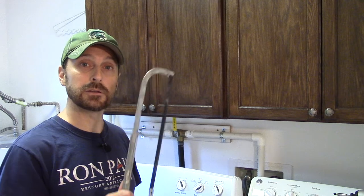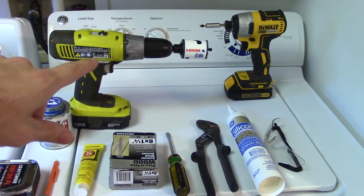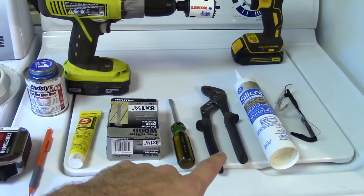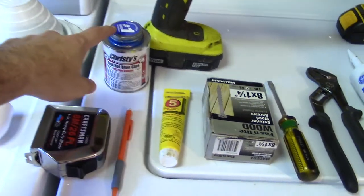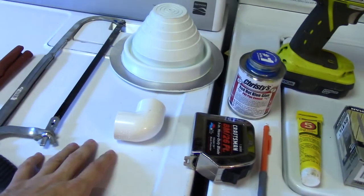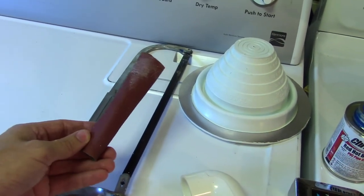Everybody's home is set up a little bit differently. The basic layout is always going to stay the same, but you're going to need to cut your pieces of PVC to fit your home, like we did underneath our cabinets here. Here are all the tools you're going to need: a drill with a hole saw because we're going through the outside wall, an impact driver, a pair of channel locks, a screwdriver, some silicone sealant, some exterior silicone sealant, screws, pipe dope — which is really important — as well as our red hot blue glue, measuring implements, PVC pieces, a hacksaw, and some sandpaper to take care of the burrs on cut pieces of PVC pipe.